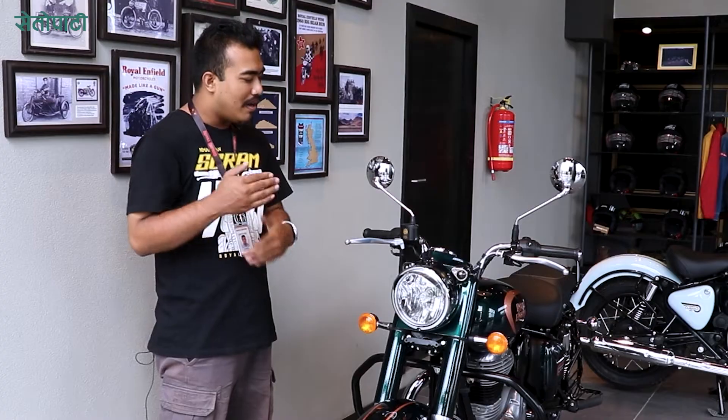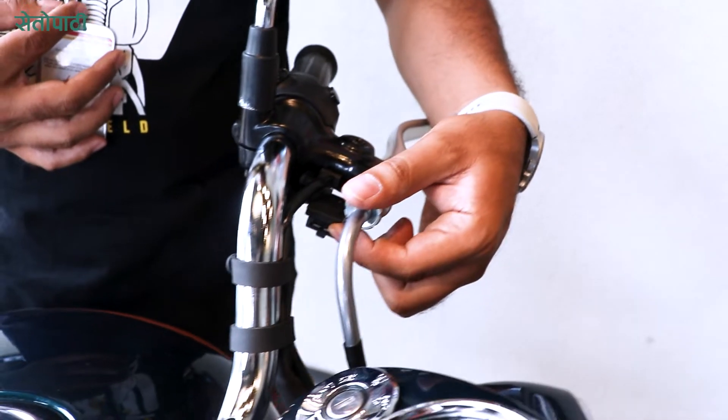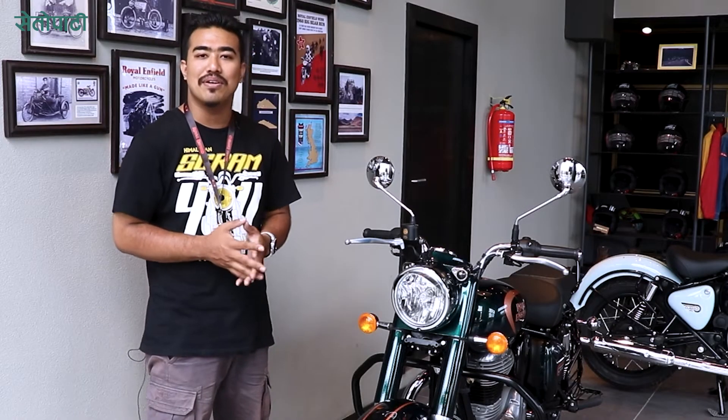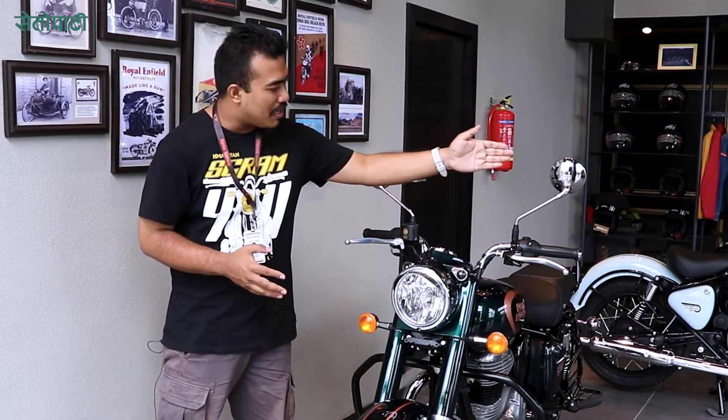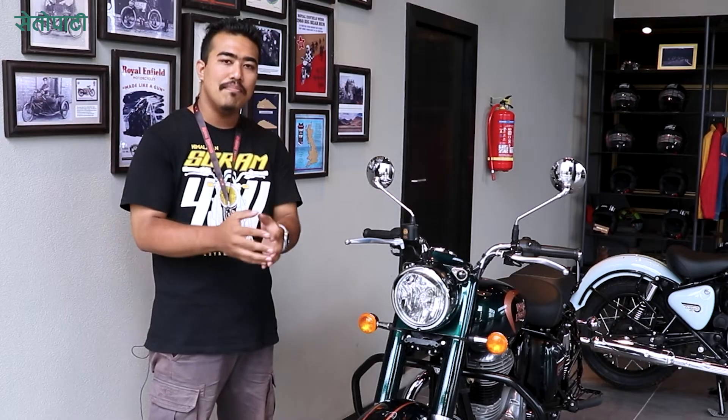It has new advances including a smart key button and USB port for charging. It has a chrome touch that gives it a classic vibe that can be maintained.